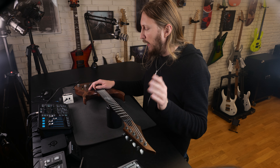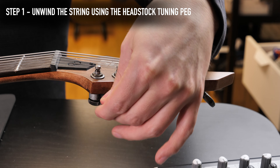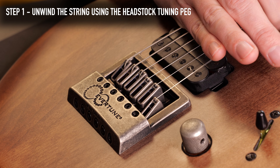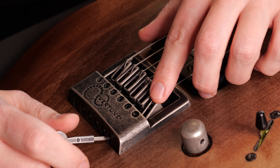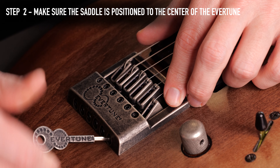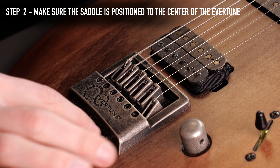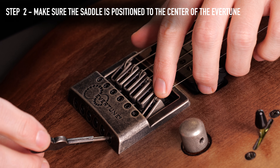So how do you reset a saddle? You start by slackening the string with the tuning peg. Also make sure that the saddle is reset to middle position using the intonation screw right here — you loosen it like this. Sometimes the screw pops out; you just push it in. And you see that the saddle moves forward.